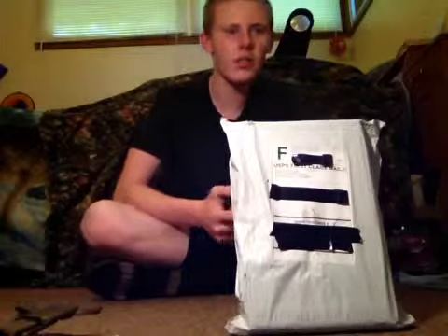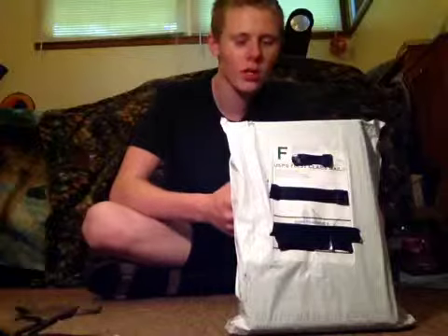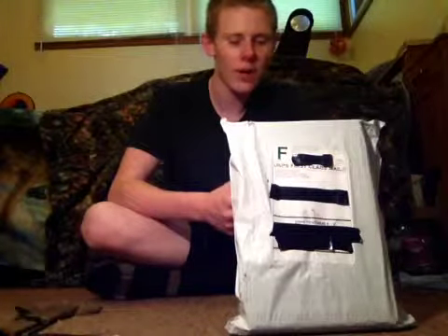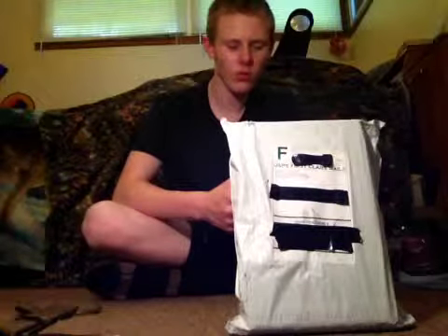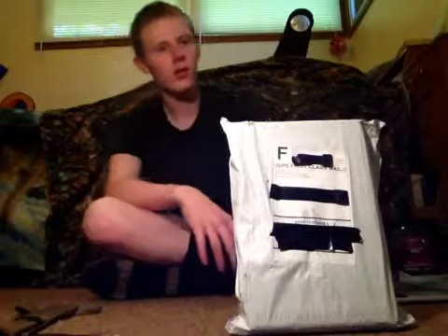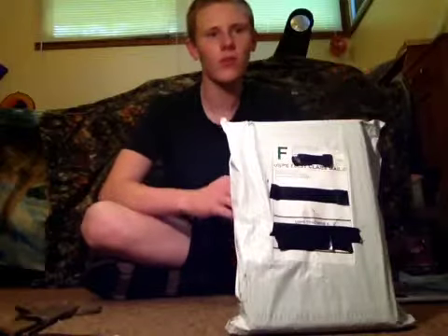Today, as you can see from the package in front of me, we are reviewing the CYMA dual airsoft spring pistols P618SB compact combo with case and BBs. This is about a $12 package — guns, plural. You get two guns for $12.